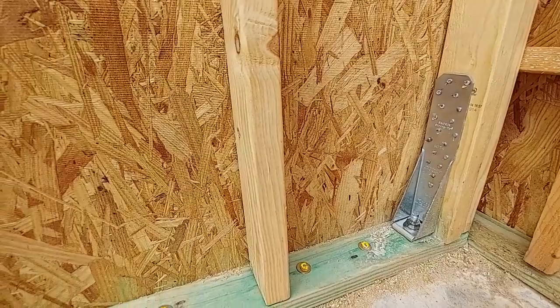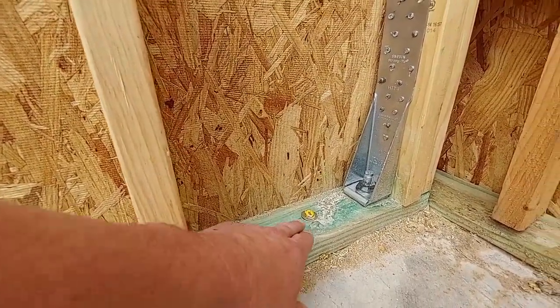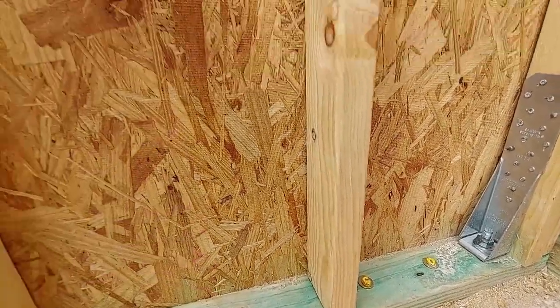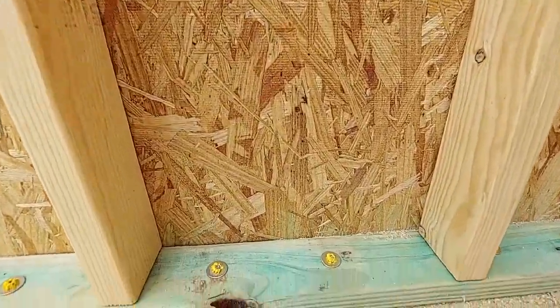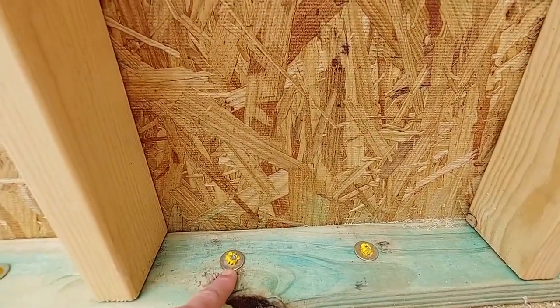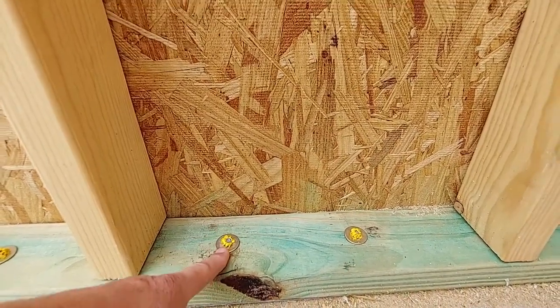I don't like this — I saw this on another home I was inspecting. They shoot these into the cement, into the slab. This is probably going to be a shear wall. What they do with shear walls is they anchor them and then they shoot them — I think it's actually a 22-caliber gun that they shoot these nails in with.